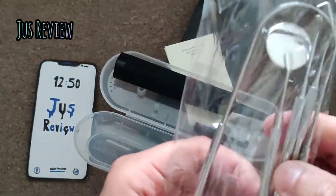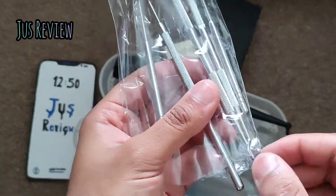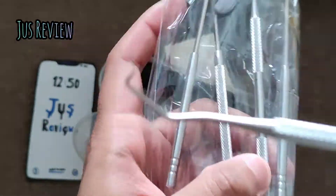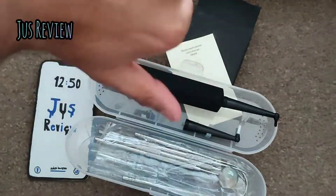I decided to throw it in the bin. It came with all these extra little things as well. On face value it seems like a good idea, and yeah, you can get rid of plaque or do something with it, but trust me — this is not something you want to be using if you're not a professional.